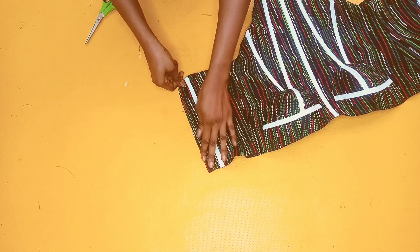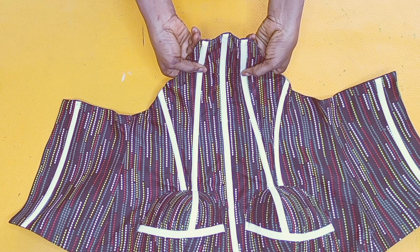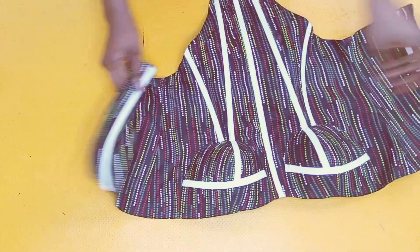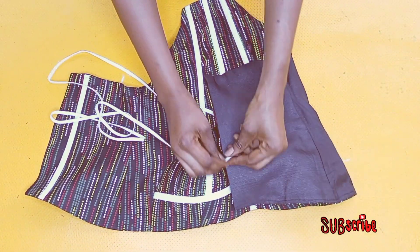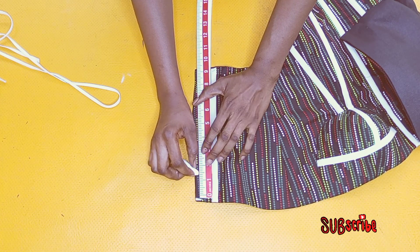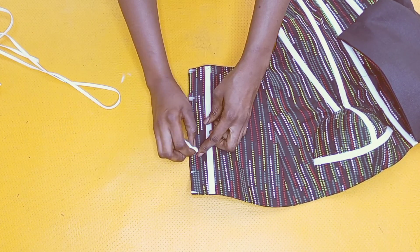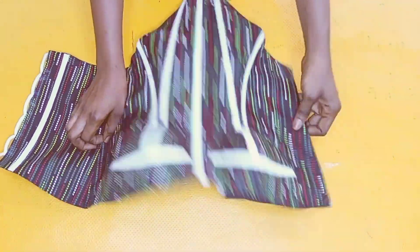I'll press it with my iron and repeat the same thing for the other side. A reminder: when inserting your boning into your casing, don't make it face upwards — give it a little curve. The sides are folded by half of an inch. The next thing I'll be doing is secure my loops inside by stitching them inwards. There are different ways to attach your loops — you can use this method or cut and attach them individually. I'm measuring 1.5 inches on each loop to stitch continuously to the end. This is how beautiful my top looks after stitching the loops twice.